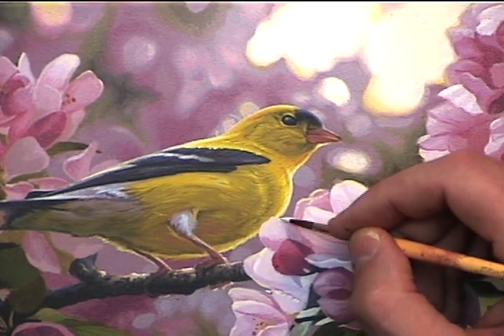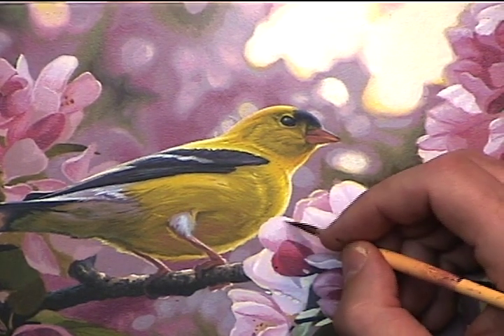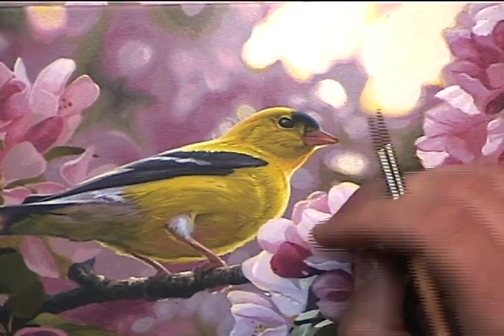Now I go back to the petal highlight color and all I'm doing here is repainting the top end of that petal. As you can see, it slightly breaks the rounded shape of the goldfinch. This helps to tie in the two together — foreground and middle ground.